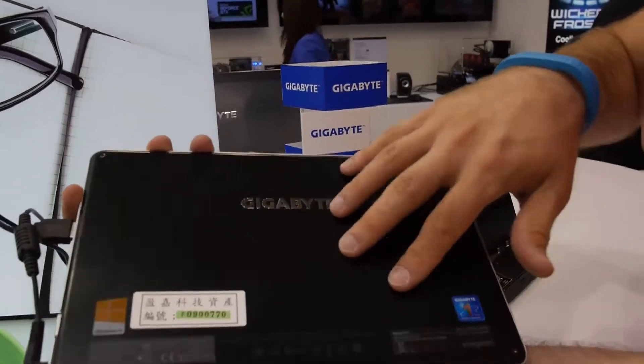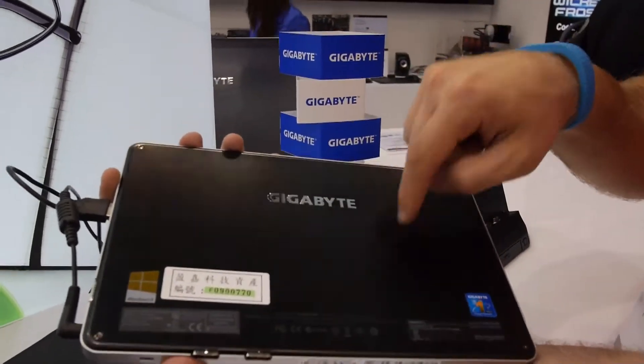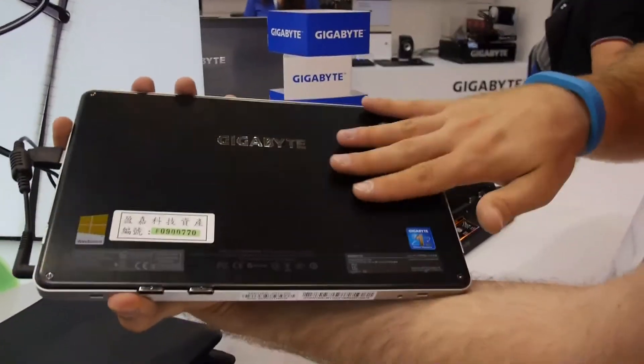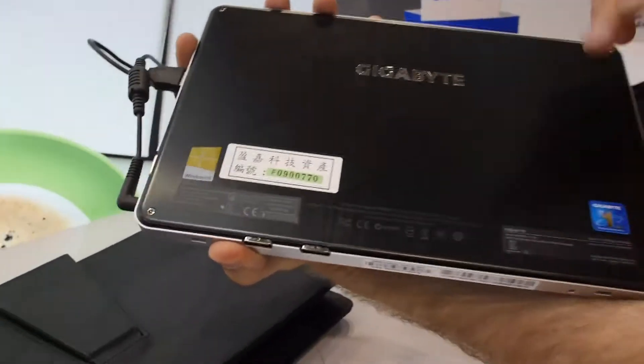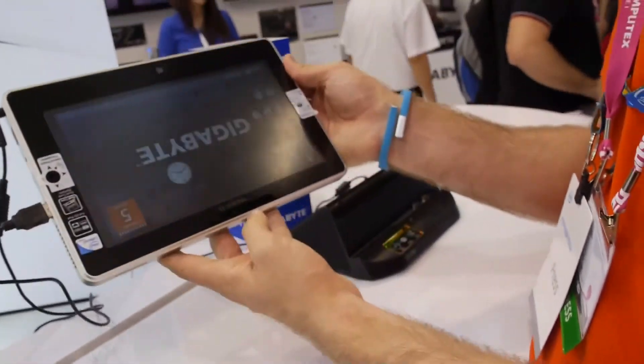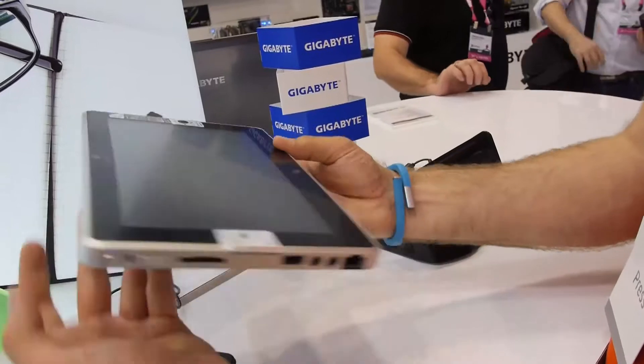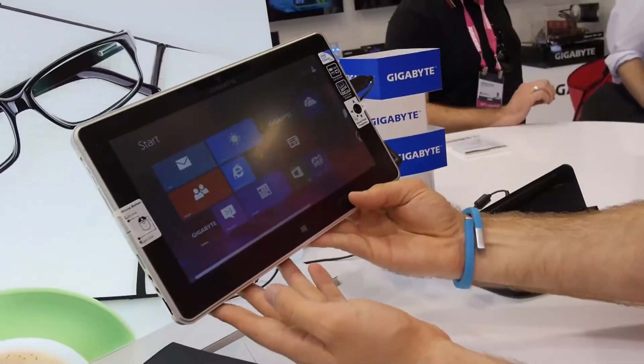On the back, as I said, it looks like metal but it's actually plastic and sounds a little bit cheap, but otherwise it's well okay. We have a Gigabyte logo, and on the front you can see the camera with two microphones, a Windows 8 button, and as you can see it rotates quite quickly.